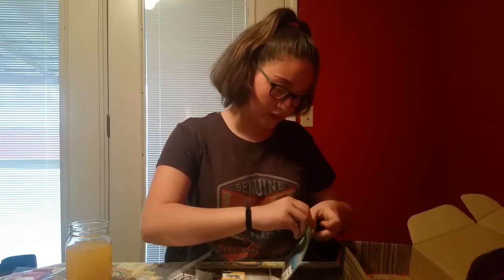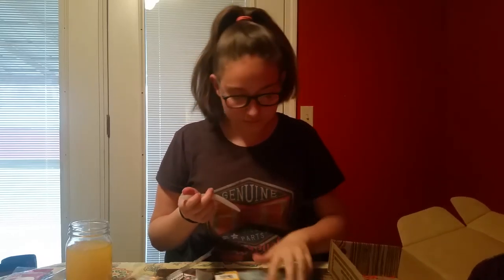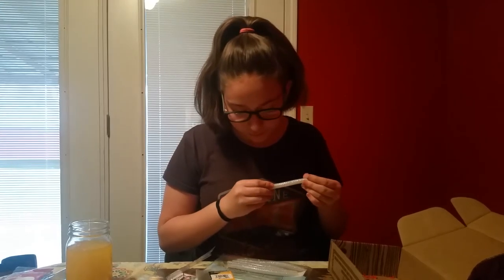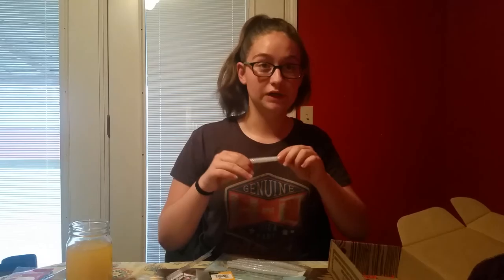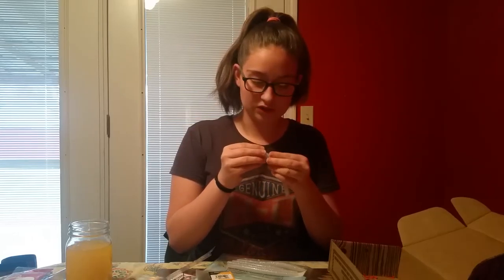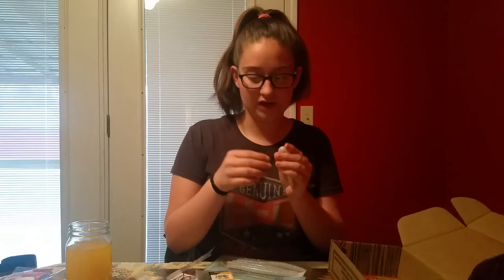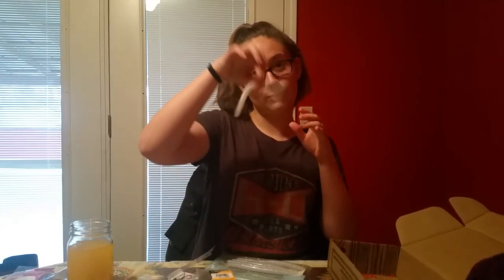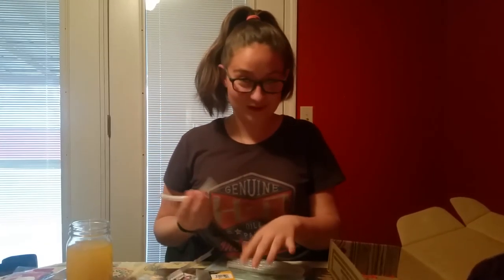Here's the Gary Yamamoto worms. I've heard a lot of his worms are compacted with a lot of salt so they float differently than other worms. They're really good. When we were in Huntington, Tennessee, we actually saw his truck and his boat — that was really cool. You can feel the salt when you touch the worm. And you can Texas rig it or wacky rig it — the wacky rig is where you hook it through the middle.